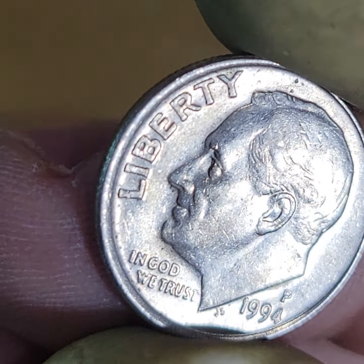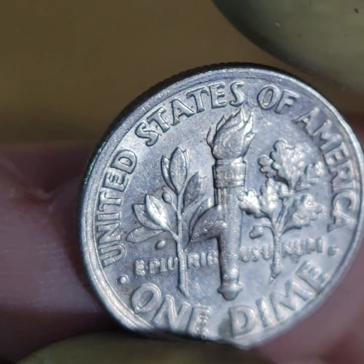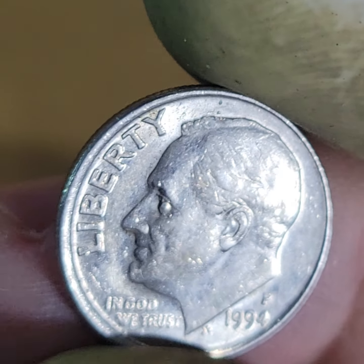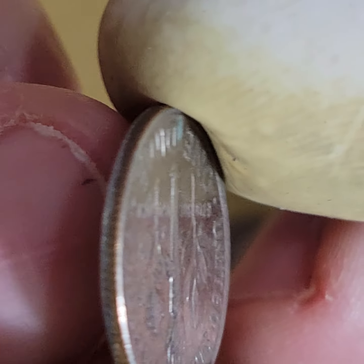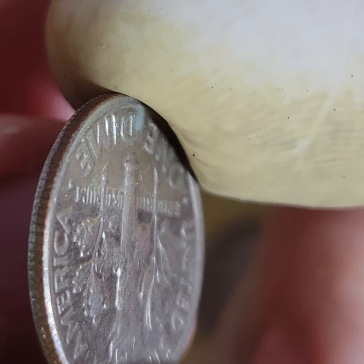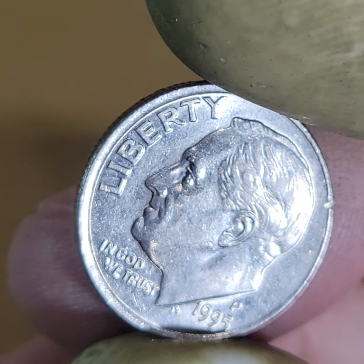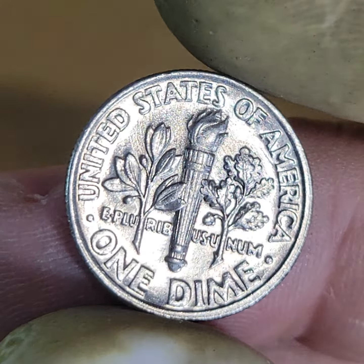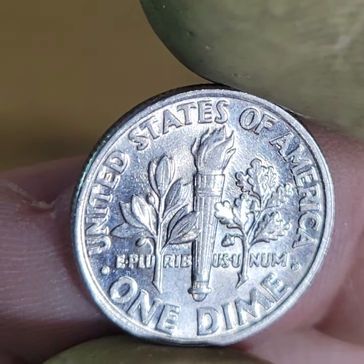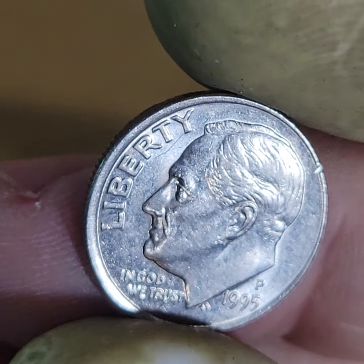Then we found two really nice off-center dimes — misaligned on the front. That's a pretty big misalignment, and it's misaligned on the back too, so I believe that makes it off-center. When a coin is misaligned on both sides, I'll check the alignment. This one is not too bad. This one is also significantly misaligned — and the reverse is also slightly misaligned, though I'm not sure if that makes it fully off-center. The misalignment was significant enough that I kept it.